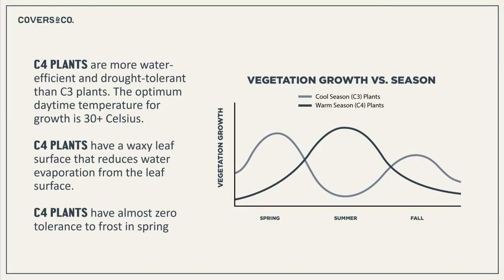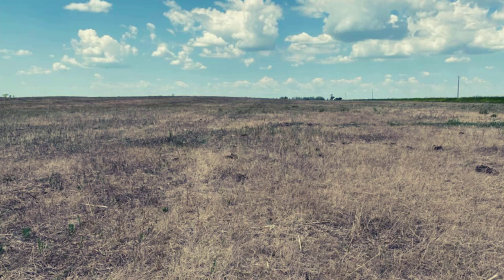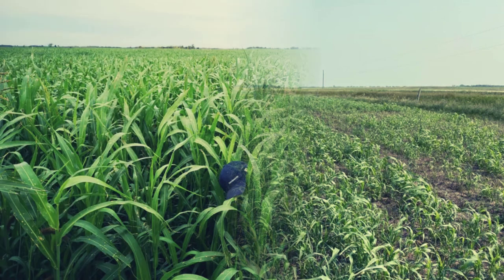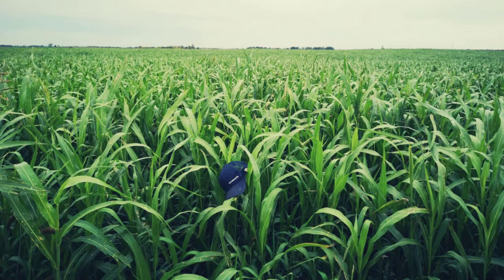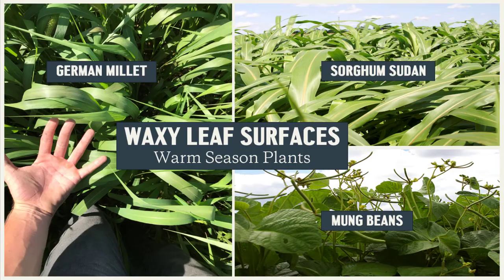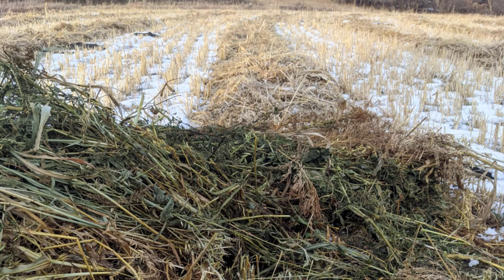Because we're dealing with C4 plants that evolved in hot, dry climates, there is very little frost tolerance. So we push seeding back to at least June, but really anywhere before the 15th of July we can establish large amounts of biomass. Because C4 plants are more water efficient and drought tolerant than C3 plants, the optimum daytime temperature for growth is 30°C and above — whereas a C3 plant like oats or barley actually shuts down at 30 degrees. The plants also have a waxy leaf surface that reduces water evaporation, which works great in hot temperatures but also for shedding water in a swath, which we'll talk about later.